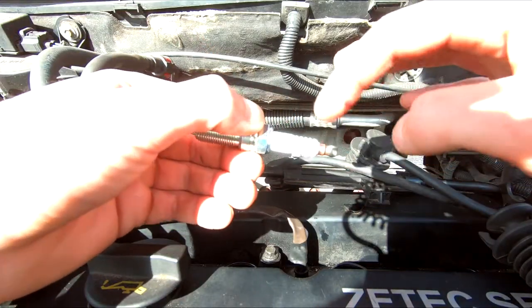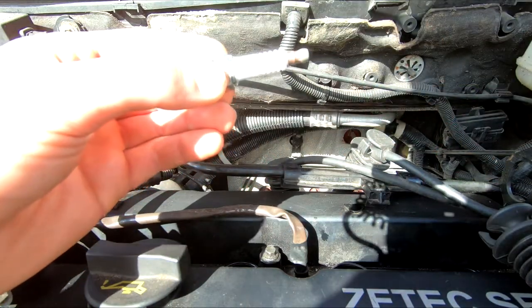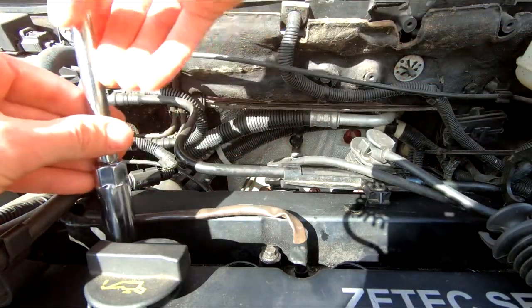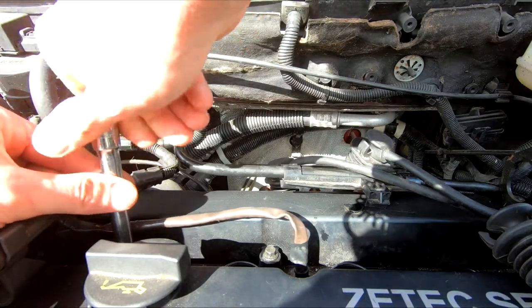As written in the Haynes manual, you're supposed to check the new spark plug to make sure the ceramic is not broken. When you're done with that, just take your key, stick the spark plug in, and send it down the hole. Make sure you don't cross-thread it.